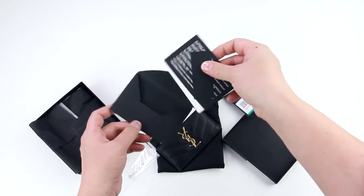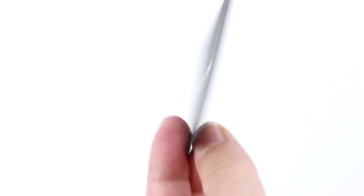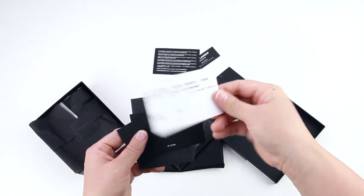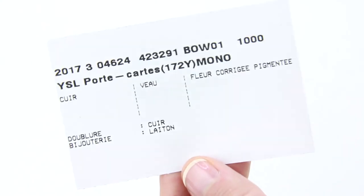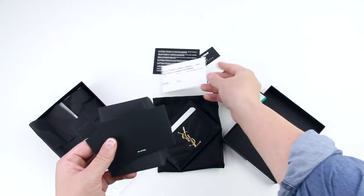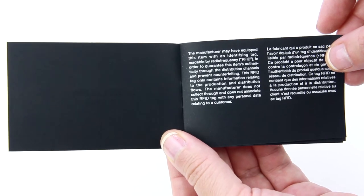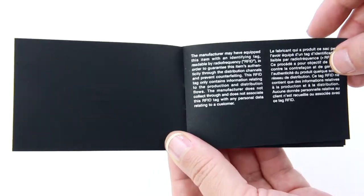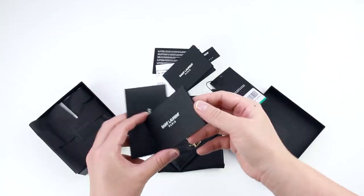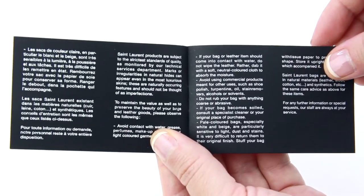Inside the small envelope is the control card. Then we have the certificate of authenticity, which is in eight different languages. Next is the style card, which indicates the year, design, material, and color of the product — all in French. There are also two booklets included. The first explains in seven languages that this card holder is equipped with an RFID tag, used only to authenticate the product and prevent counterfeiting. The other booklet explains in eight languages how to care for and preserve your leather product.